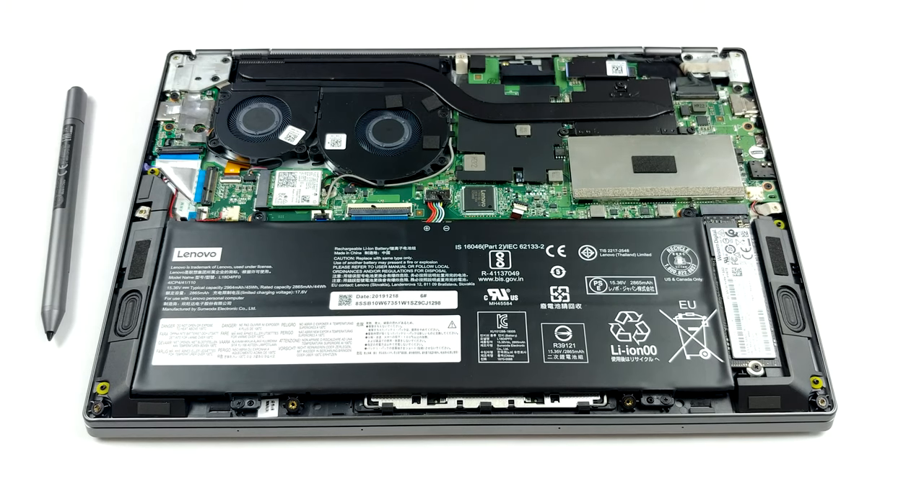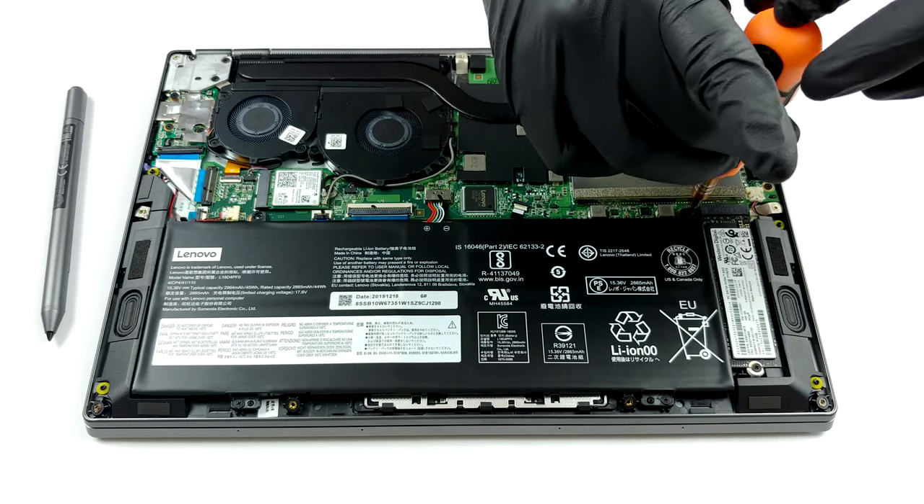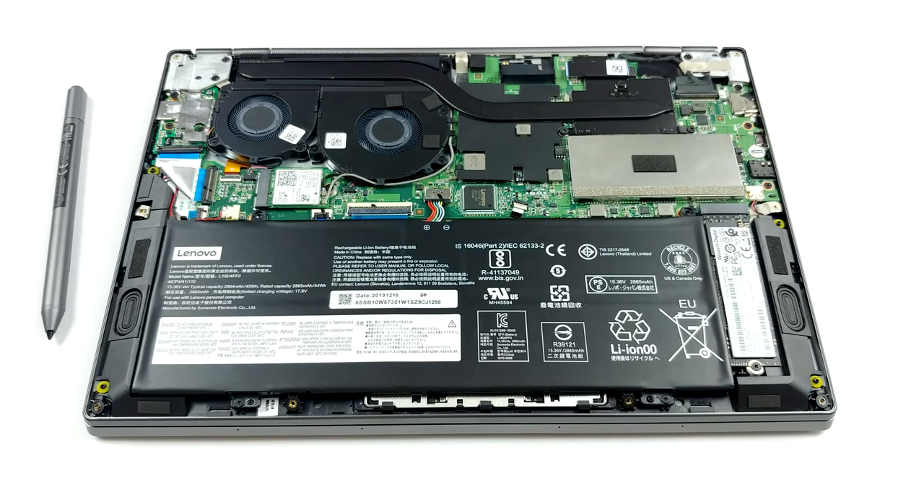Storage-wise, there is a single M.2 PCIe X4 slot. In terms of battery, this laptop is equipped with a 45-watt-hours unit.